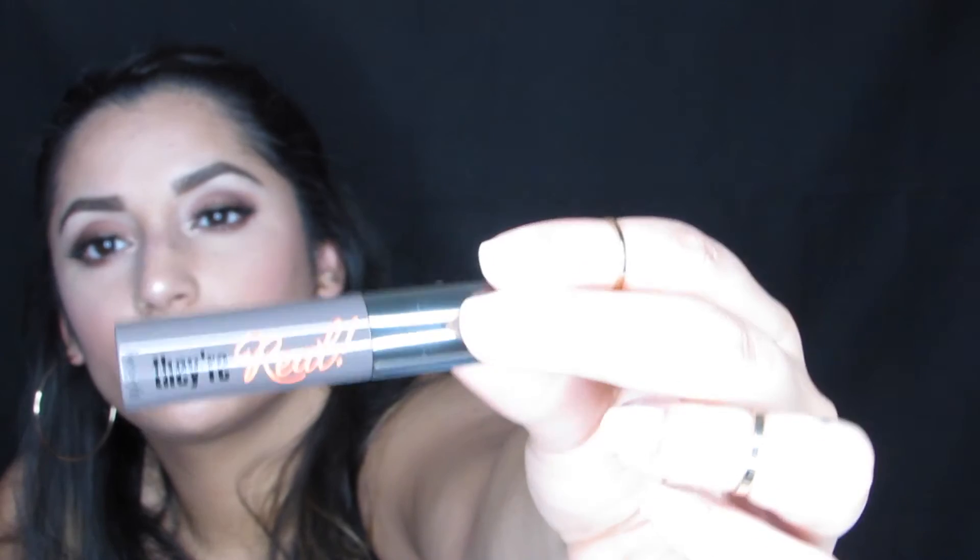There's also a sample size of the Benefit Real Beyond Mascara. I've never tried this before but I have seen it at Ulta. This is just regular black mascara. I'm kind of obsessed with the L'Oreal Telescopic Carbon Black Mascara, but I'm always down to try new mascaras. I don't know if anything will replace the L'Oreal Telescopic, but we'll see.